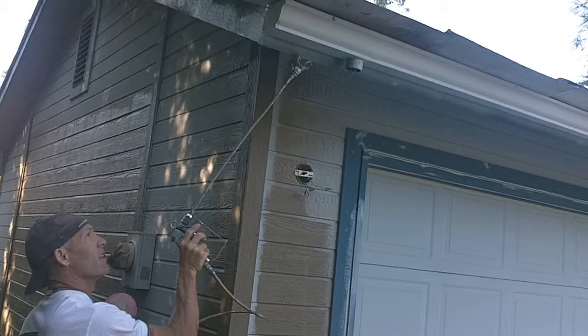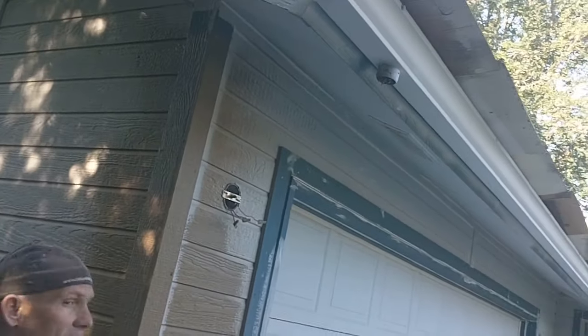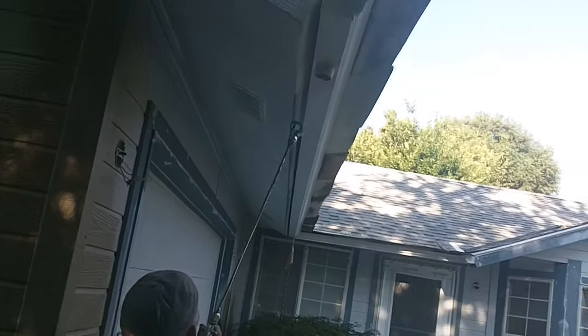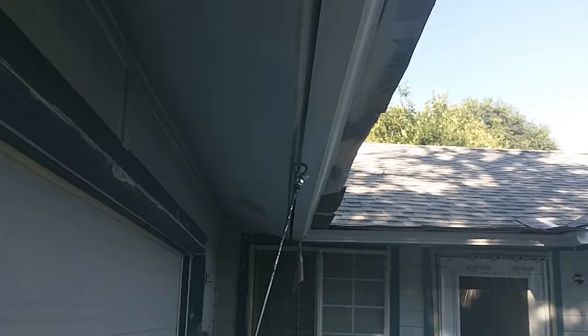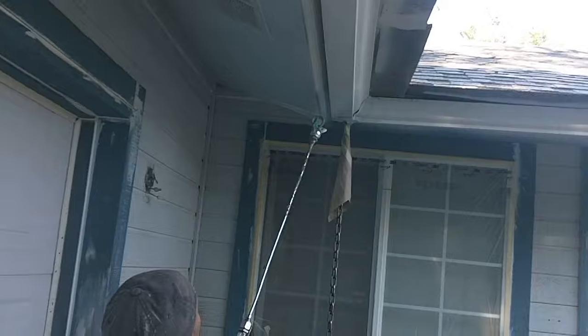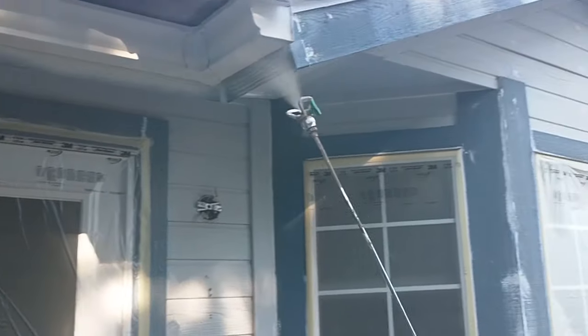On the bottom there's the actual back side of the gutter that we've got to spray too — inside the back. So we've hit the bottom of the gutter once now. Now we're going to go back and hit the face of it.